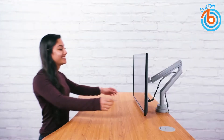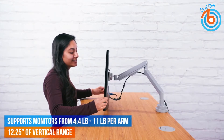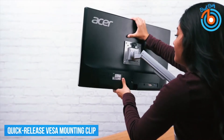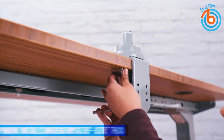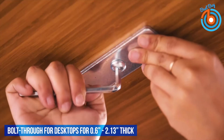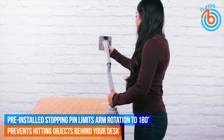Installation is easy — the monitor arm securely clamps onto the back edge of desktops 0.75 to 3.75 inches thick, or can be bolt mounted through holes 0.4 to 3.15 inches in diameter on 0.6 to 2.13 inches thick desktops. Reposition your monitors effortlessly, and the rotation stop feature allows you to halt your arms at the back edge of the desk to avoid hitting objects, or remove the locking pin to rotate 360 degrees.